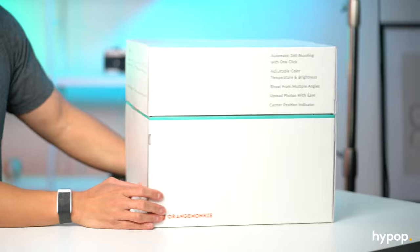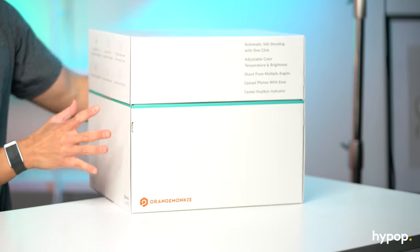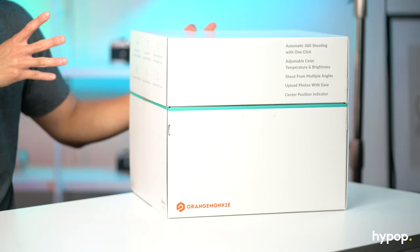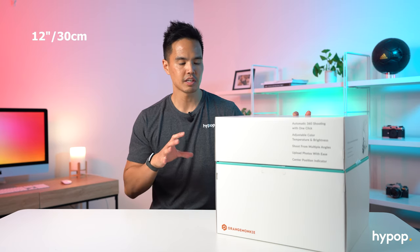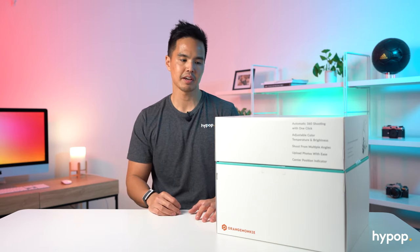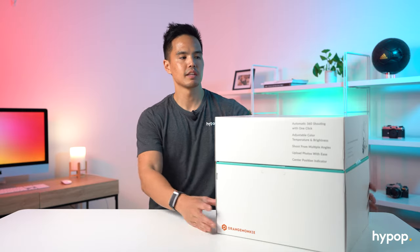So this is the Foldio 360 Smart Dome packaging — you can see it's in a white box. The Foldio 360 Smart Dome is 12 inches in size, approximately 30 centimeters. It is quite small and it's more suitable for smaller type items, little collectibles perhaps, or jewelry and things like that. So you do have to make sure that the products you're taking photos of will definitely fit inside the Smart Dome.